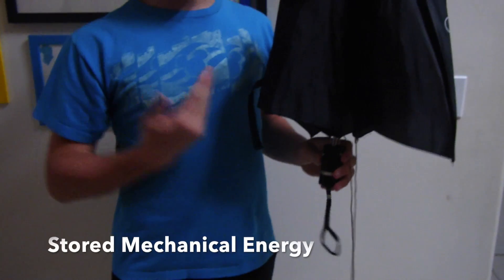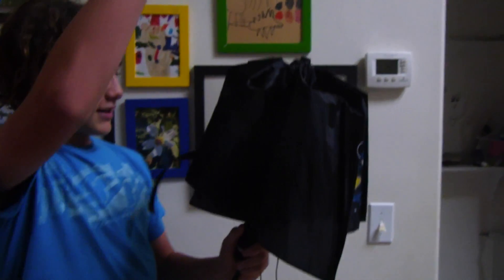I'm Kyle Ravena, and this is my Rube Goldberg project. We'll start out by pressing this button on the umbrella, which has stored mechanical energy in the springs, which will extend.